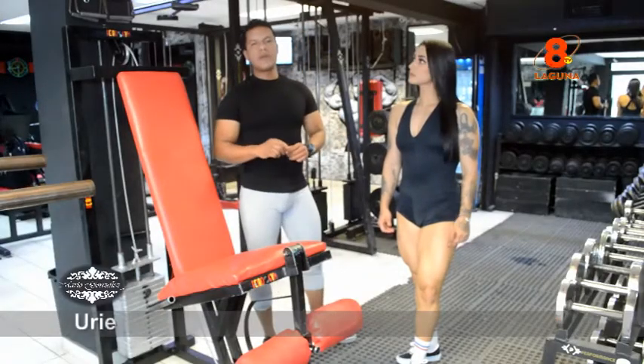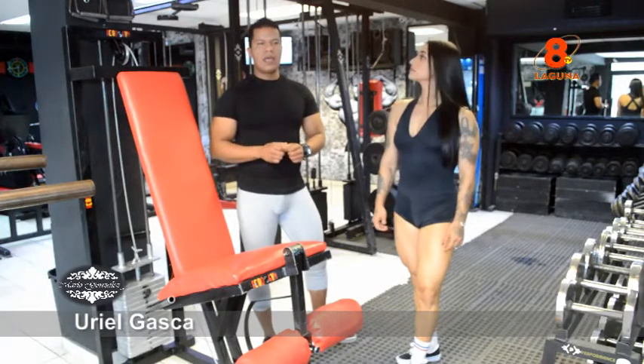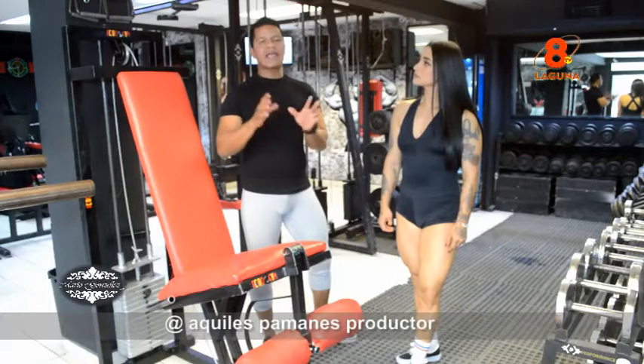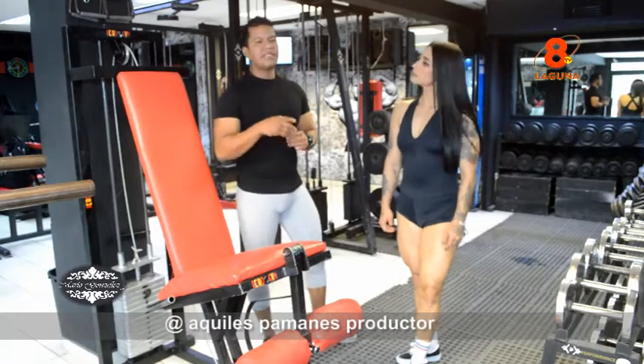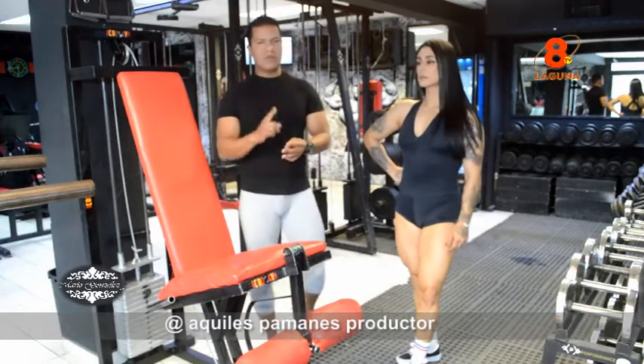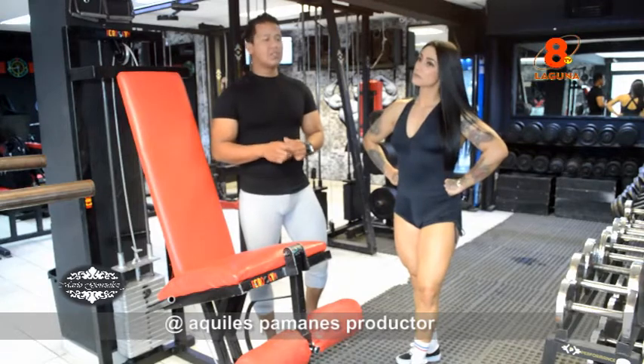Pues ya que hicimos nuestro previo calentamiento, que fue algo de bicicleta, recomendamos siempre que sean 10 a 15 minutos. Puede ser bicicleta, puede ser elíptica, podemos trotar, podemos brincar, pues ya sea principalmente su decisión de cada uno de nosotros.